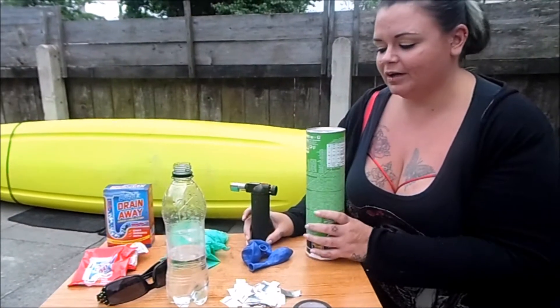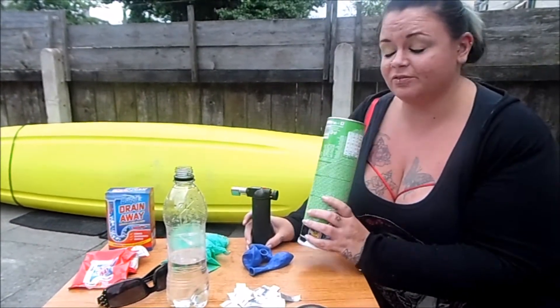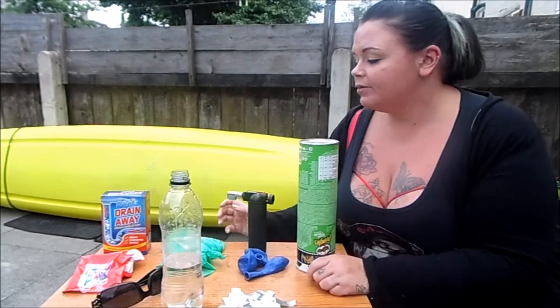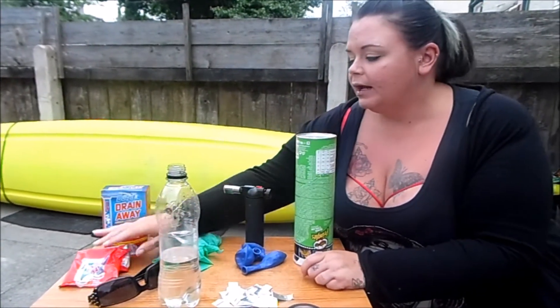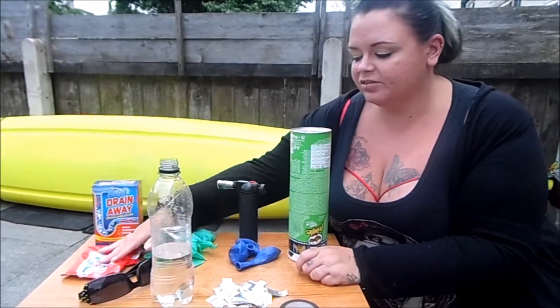We are going to make hydrogen and we are going to blow up a Pringle can because it's fun and loud. To make hydrogen we've got some drain away — it comes in a box, a box of little packets, and they work best I've found.